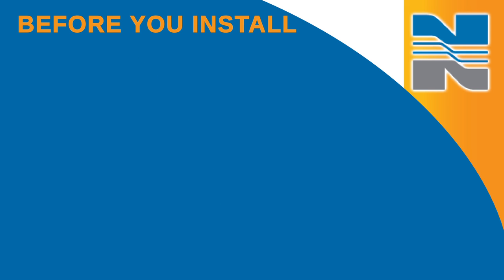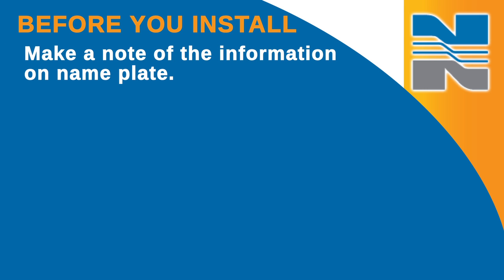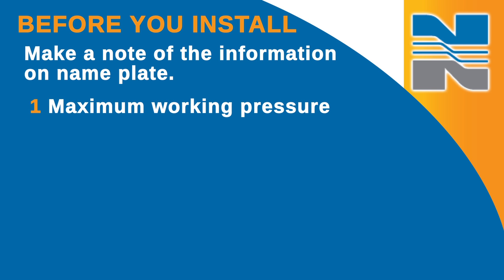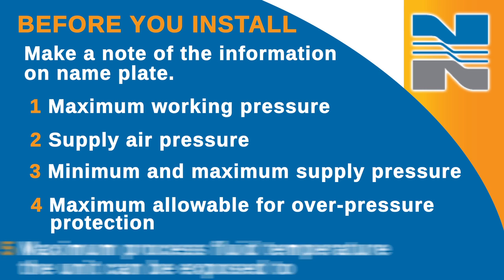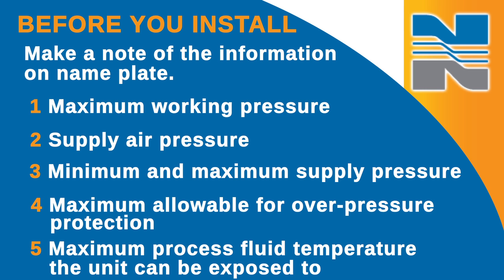Before you install your level switch or order spare parts, you should make a note of the information on the nameplate. In addition to the model and serial number, you'll find information on the maximum working pressure, the supply air pressure, the minimum and maximum supply pressure, the maximum allowable overpressure protection, and the maximum process fluid temperature the unit can be exposed to.